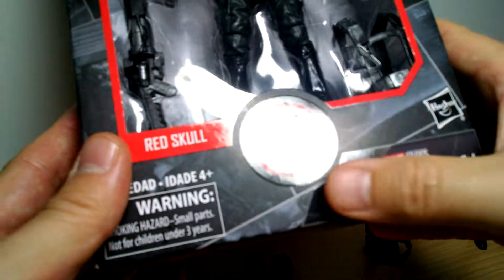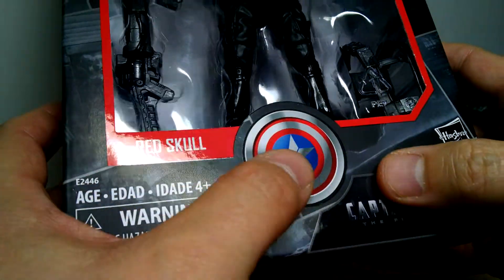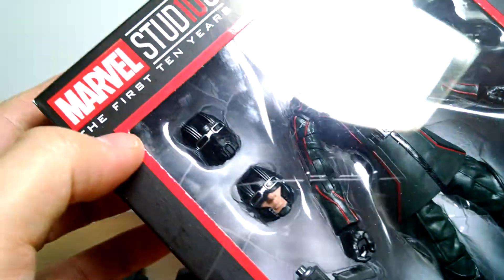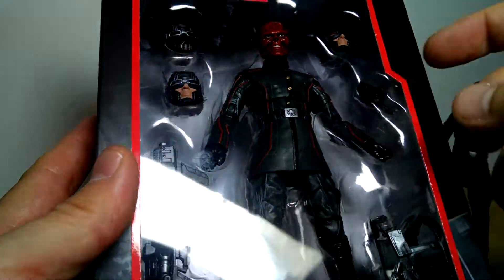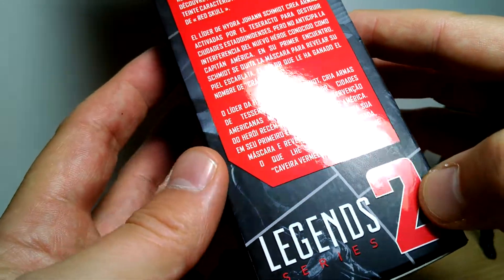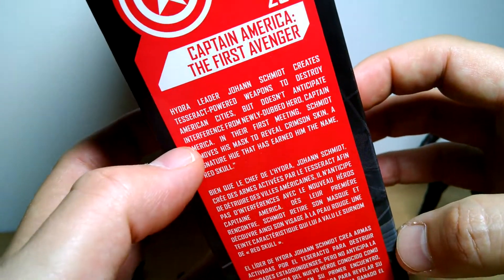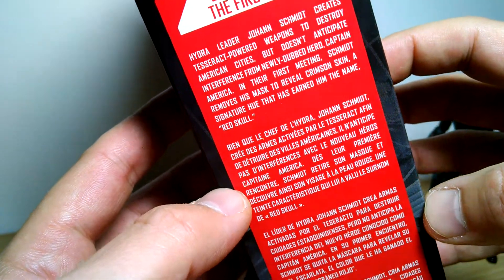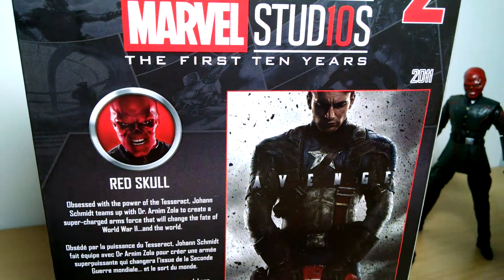Captain America the Winter Soldier logo down at the bottom there in nice shiny packaging on the box, and Cap's shield there too. The rest of the box is pretty nice too. Lots of nice trim on it, kind of matches the trim on the figure itself. On the side of the box, it's got the numerical numbers that we have on this Marvel Studios First 10 Years range. There's some text if you want to freeze frame and read that in different versions. And on the back...